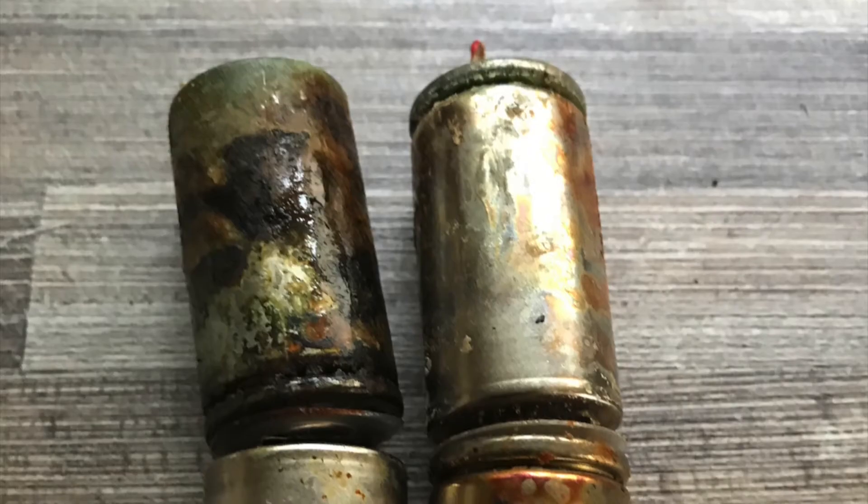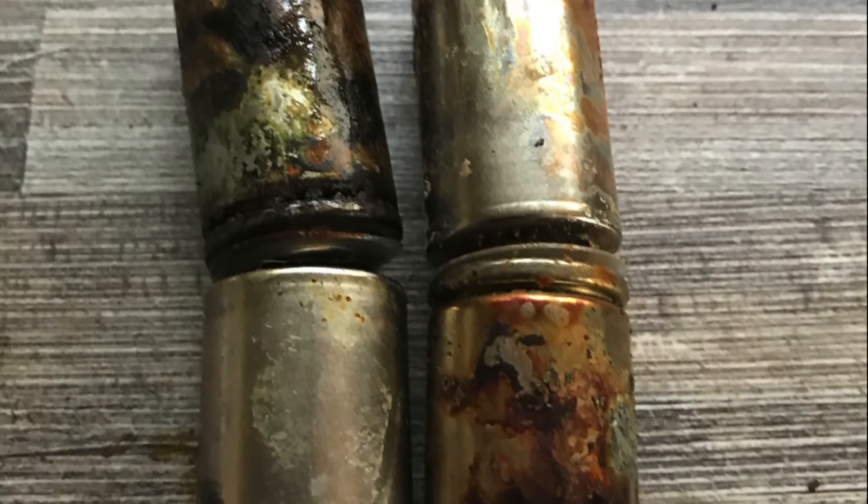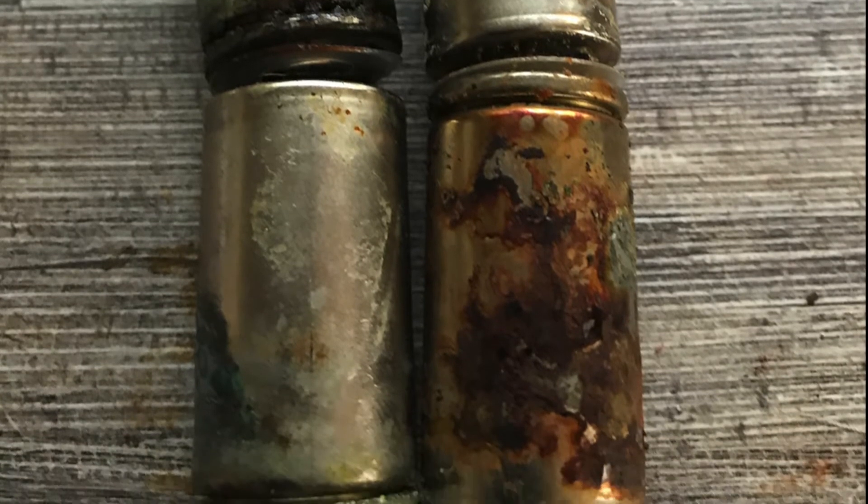After splitting the pack open and examining the cells, it was clear what had happened. The batteries had leaked and the acid had begun to eat the metal walls of the cells. This is some of the worst battery corrosion I've seen in a battery pack in years.